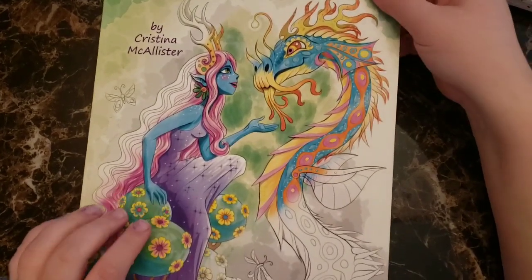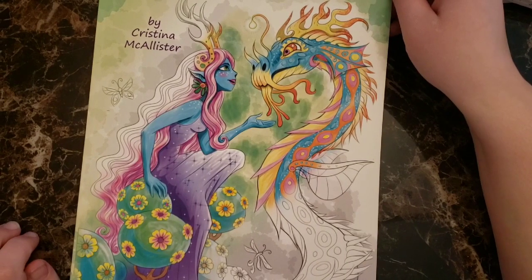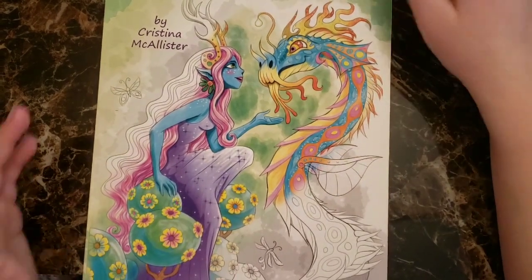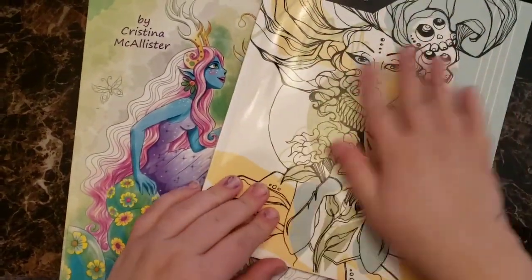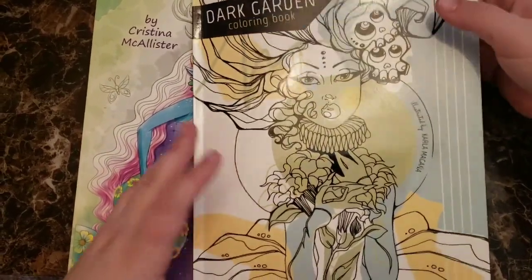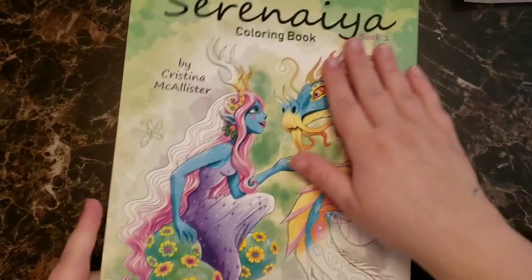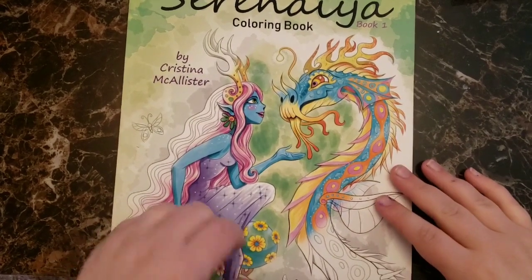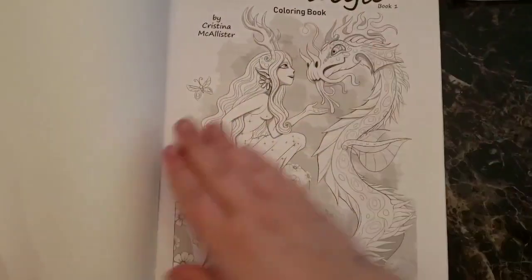This book is definitely my favorite of the three. It's by Christina McAllister and it says Book One — before I did this video I meant to look to see if there was a Book Two yet. I just love the style of it, I love the bright colors. The cover is weird — these others are slick and glossy, like the Hanna Lynn books, but this one is matte and it feels odd, almost like there's something soft I could scrape off. It's strange but I do like it.